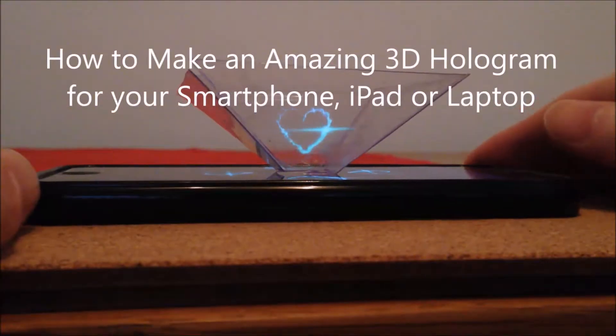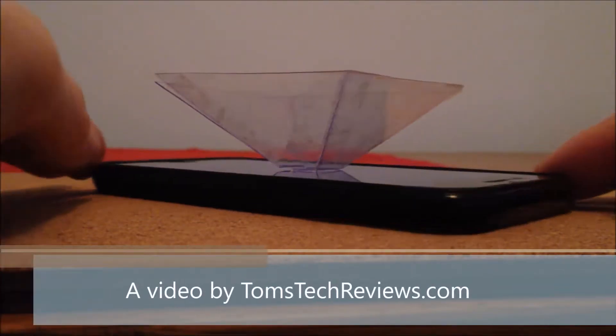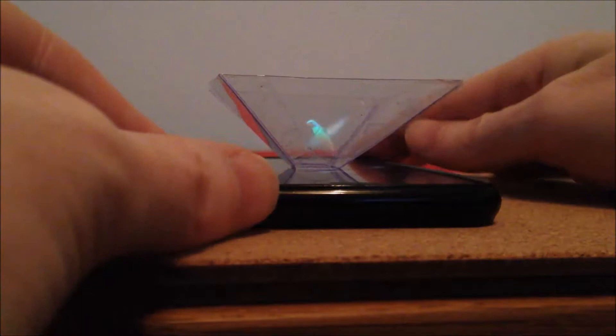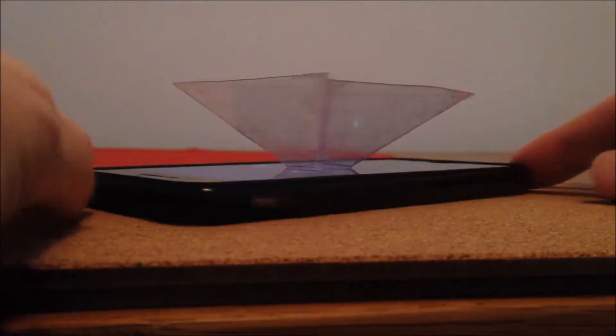Hey guys, in just a few minutes you will learn how to make your own 3D hologram. If you keep watching to the end, you'll be treated to some amazing holograms, and one with a bit of a twist, so keep watching!